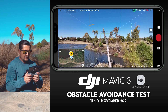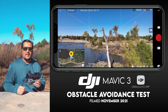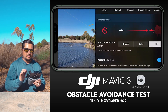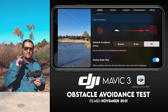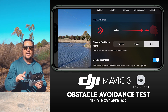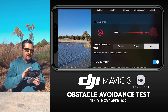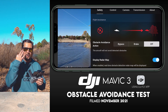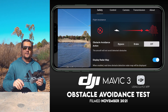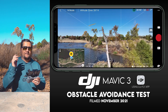In the DJI Fly app, in the upper right-hand corner, you'll see three little white dots — tap on that. Under the safety tab, which is the very first menu item, you'll find flight assistance and then obstacle avoidance action. There are three modes: bypass, brake, and off. Currently my drone is on off.